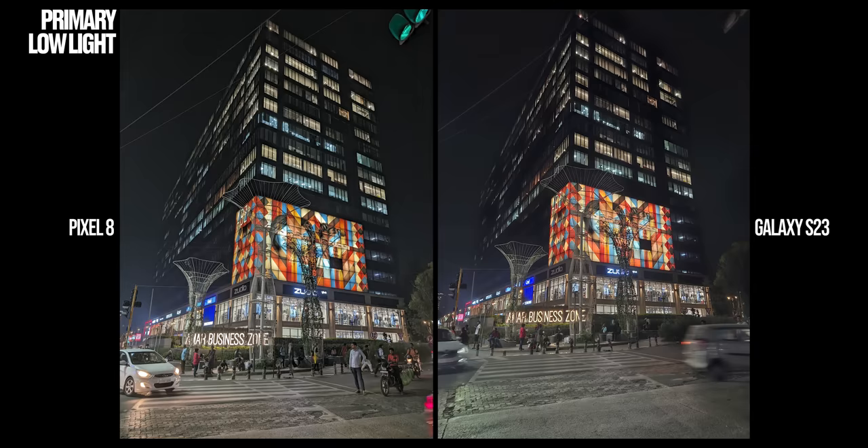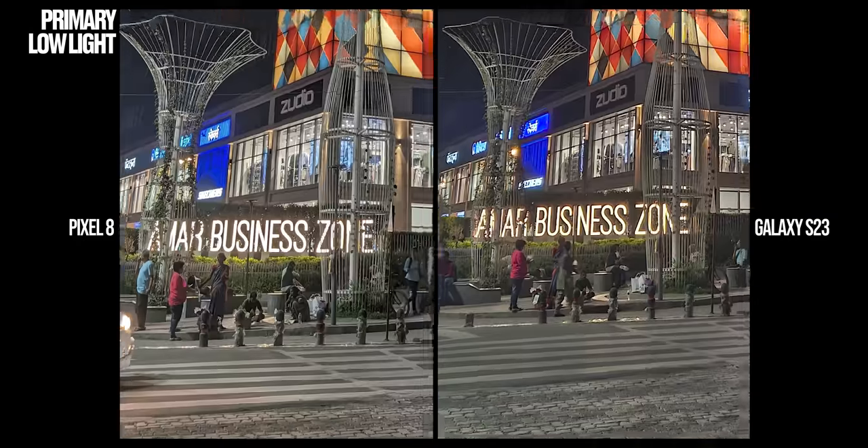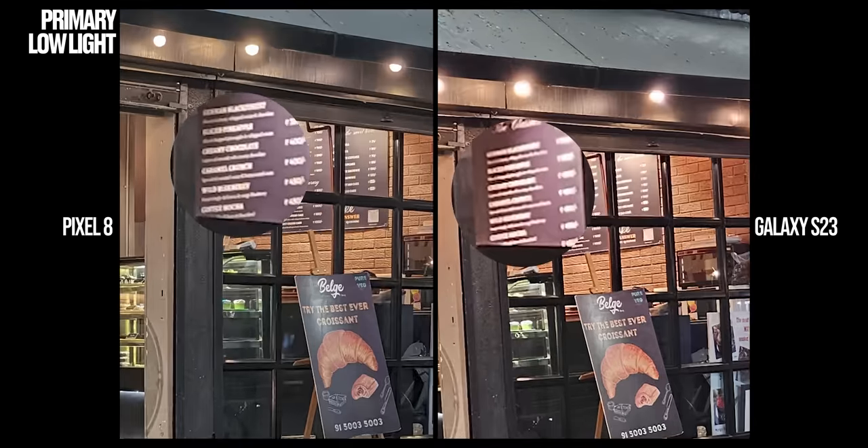Let's talk about low light shots now. Pixel's low light performance has definitely improved drastically from its predecessor, and you can tell from this comparison sample where Pixel exposes the scene so much better to bring out more details from the darker portions of the image on top. The detail retention and highlight control is way better on the Pixel compared to Samsung, especially if you zoom in close to that Amar Business Zone sign. In the second sample set, Pixel 8's highlight control over the bulbs on the front is better and you can actually read the menu items on the board inside the cafe, which you cannot on Samsung. So when it comes to low light photography, Pixel wins.